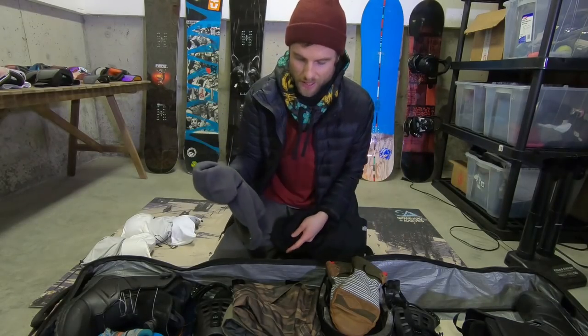I've got my balaclavas as well — my lightweight, my mid-weight, and I've also just picked out this Analog heavier balaclava. So I've got three, one for any kind of conditions I run into down at Mammoth.